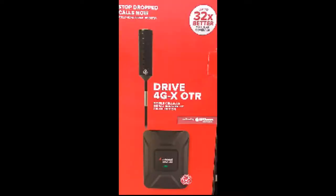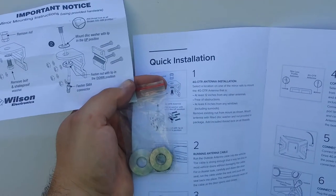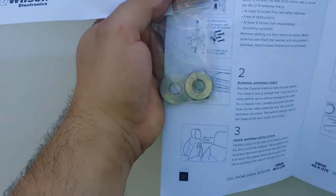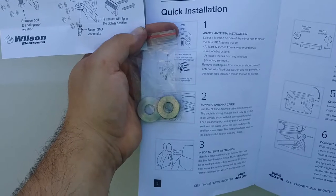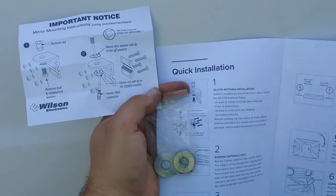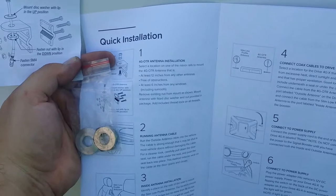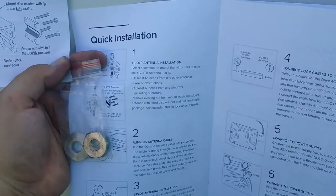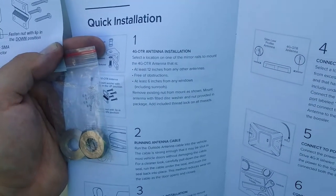I got this WeBoost Drive 4GX model. It's supposed to boost the cell signal 32 times. It's like a two or three foot antenna. Reading the instructions, you get a second bag that has some thread lock in it, a fitted disc washer on the left, a nut, and an important notice folded up in the bag telling you how to properly attach the antenna to the bracket. Step one talks about removing the existing nut and mounting the fitted disc washer with the nut provided.